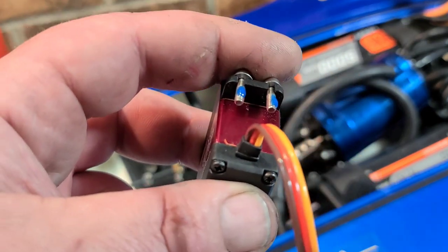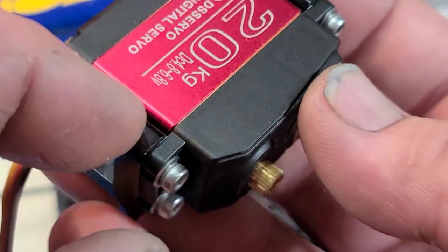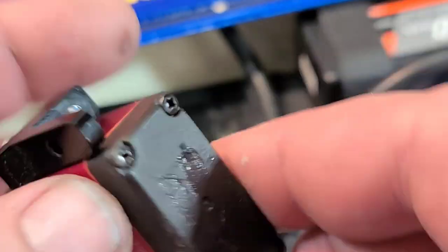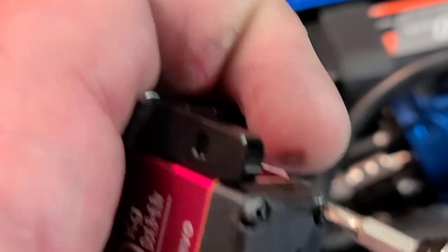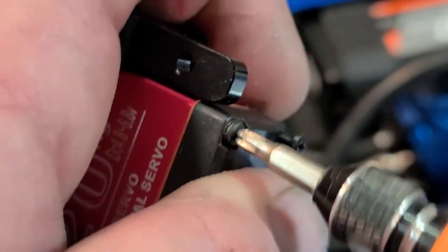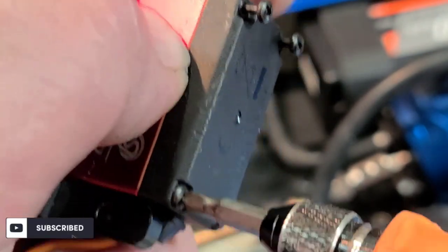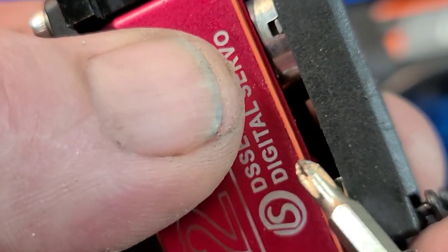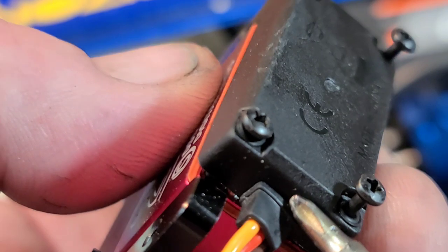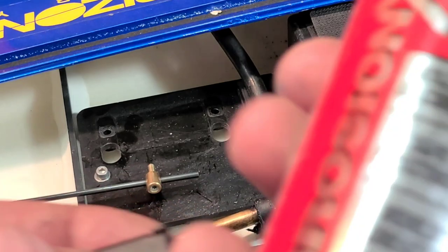Pretty easy and simple — servo mounted on the aluminum servo mount. Let's pull the cap off the bottom of the servo and I'm going to shoot some Corrosion X in there. I treat all my servos with Corrosion X regardless of whether they're waterproof or not. That light red O-ring around the casing — you don't want to pull that out, and you really don't want to pull the other cap off either, as it's a pain to get back in.